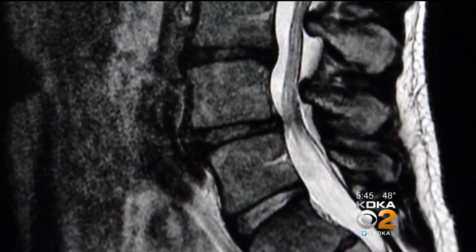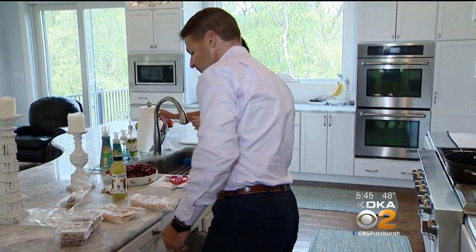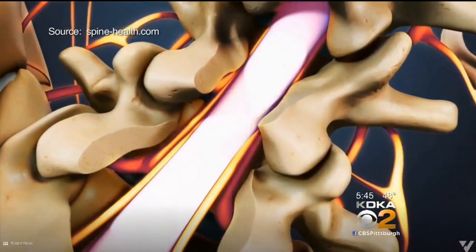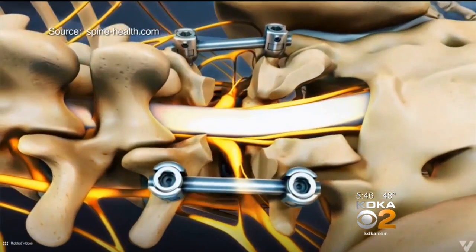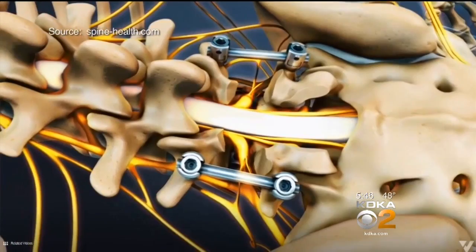He had a narrowing of the spinal canal, which pressed on the nerves. He saw neurosurgeon after neurosurgeon who offered to do a spinal fusion — an operation where the surgeon removes the back portion of the spine and fixes the back bones together with bolts and screws. But this can increase stress above and below the fusion, leading to more surgery down the line.